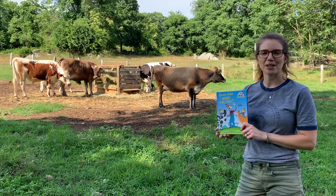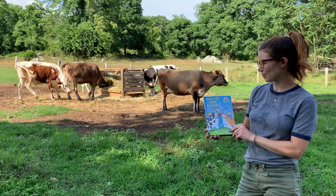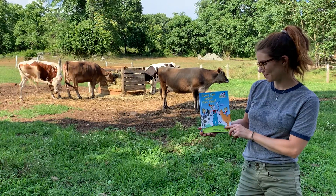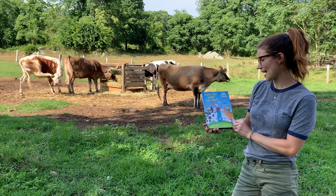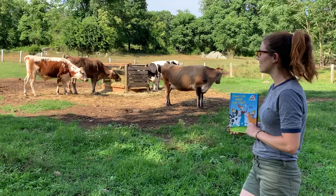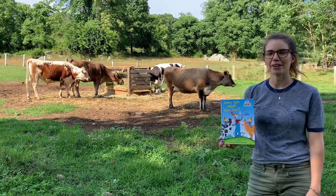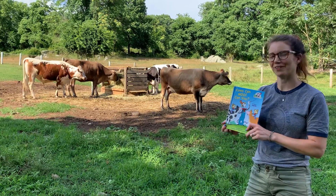Hi friends! Welcome to another Muscoot Farm Storytime. My name is Mary and today I'll be reading Cows Can Moo, Can You? All About Farms by Bonnie Worth. It's a Cat in the Hat Learning Library book and we're reading today in the pasture where we have some of our dairy cattle, and hopefully they'll enjoy it too. Here we go.